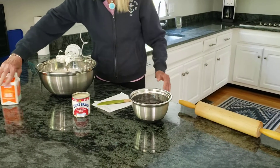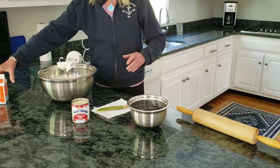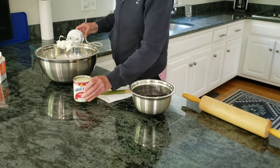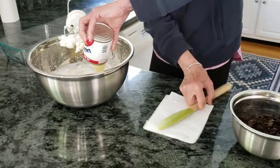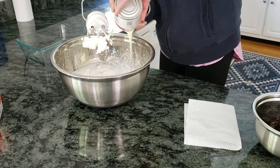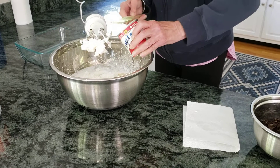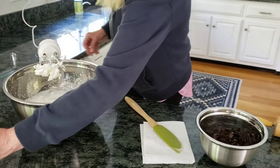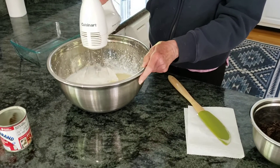I've already beaten the heavy cream — one container, which is two cups. I'm now going to add the can of sweetened condensed milk and beat that into it, and then we'll be ready for the Oreos. I have terrible beaters — my daughter always told me to get new ones, now I know why. It splatters everywhere.